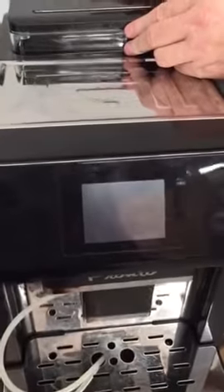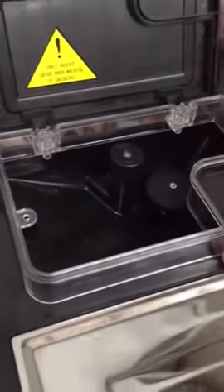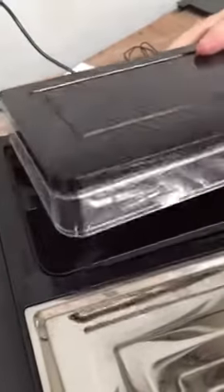To get access into the inside of the machine, you've got the bean tank — just take the screws out. There's two there, so you take them out and then the bean tank will just slide off.